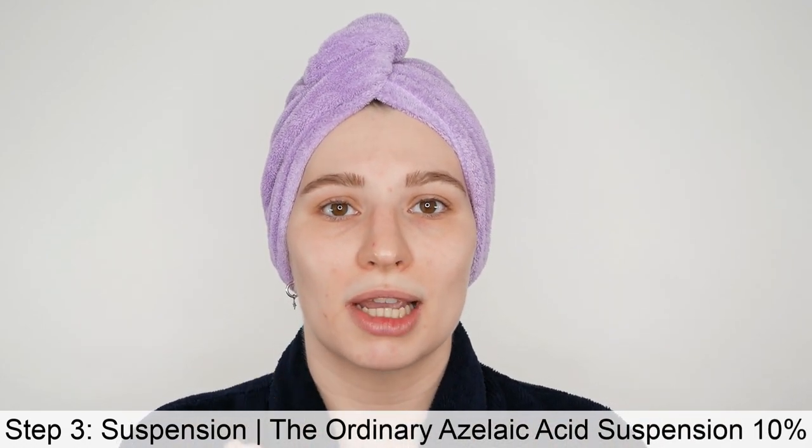Once you're done with the 2% BHA Liquid Exfoliant, you can move on to The Ordinary Azelaic Acid Suspension. This has a cream-like texture which you can use all over your face and neck area, or only on a specific area depending on your needs. You don't always have to use it all over — you can also use it as a spot treatment. If you have a smaller area of concern, like the cheek area or chin, go ahead and use a very small amount on your finger and apply it to those specific spots.